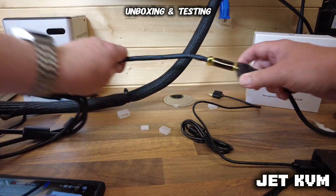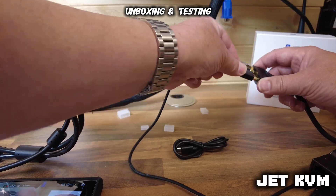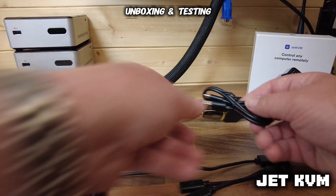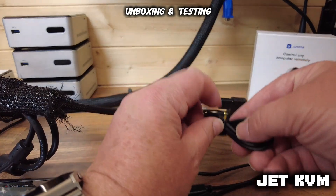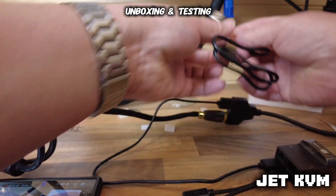The other end goes into the KVM. So like I say, regular HDMI to mini HDMI, and then this is for the keyboard and mouse — so you plug the other end of that into the spare USB-C of the splitter, and then into the PC.